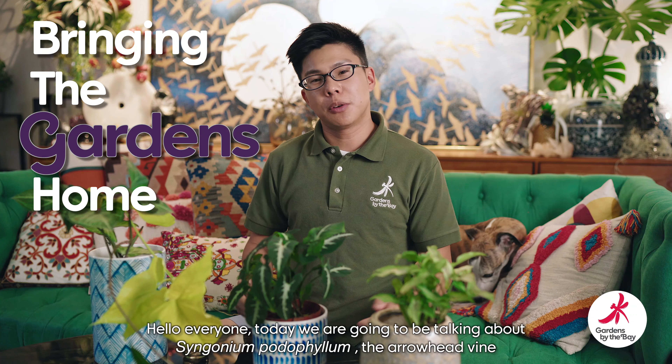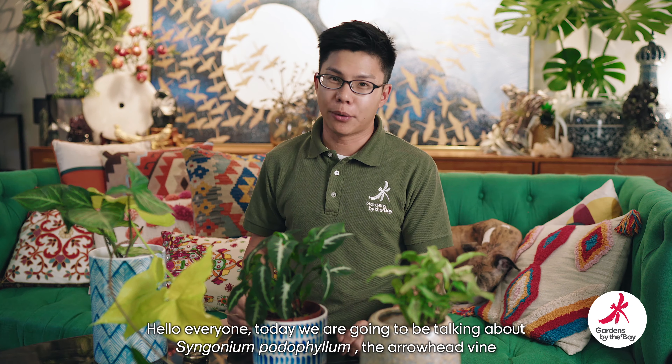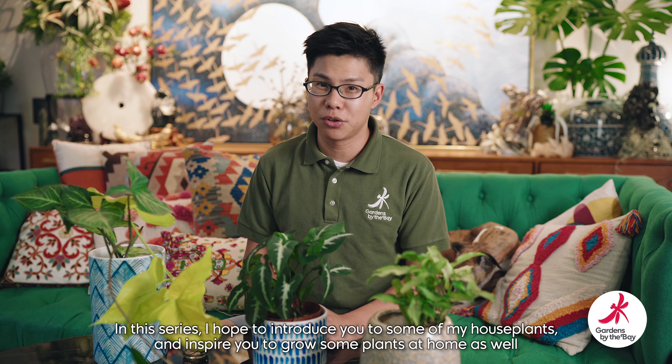Hello everyone. Today we're going to be talking about Syngonium Podophyllum, the arrowhead vine that you see around me over here. My name is Mikhail and I'm from Gardens by the Bay. I'm filming this from my home, so you can see my dog right here — he doesn't want to move. I'm from Gardens by the Bay and you've joined me today for Bringing the Gardens Home. In this series I hope to introduce some of you to my house plants in a hope to inspire you to grow some plants in your homes as well.